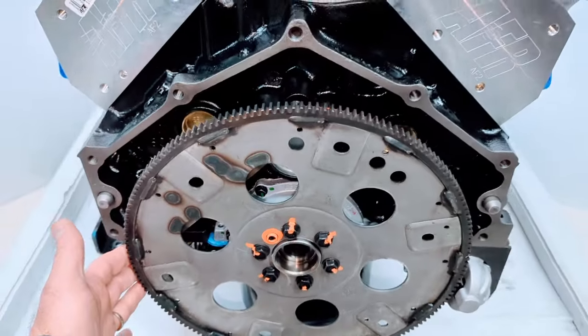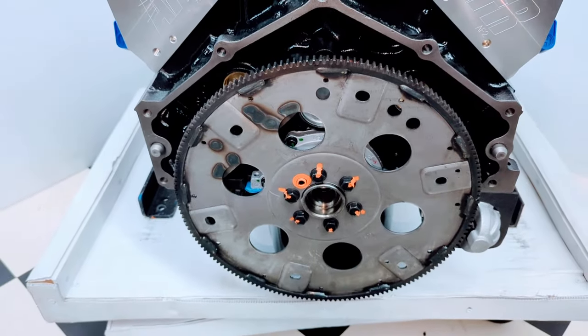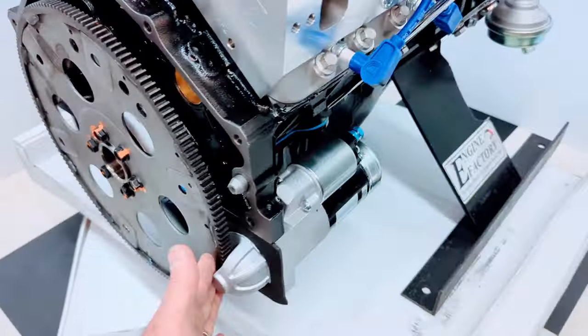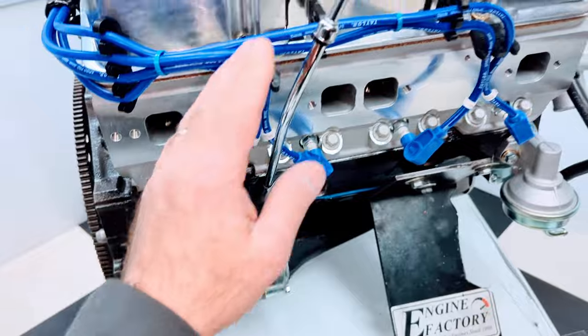We always install the proper automatic flex plate for the customer's transmission — the correct tooth count and balance for the 350 Chevrolet. High torque mini starter, chrome dipstick and tube.